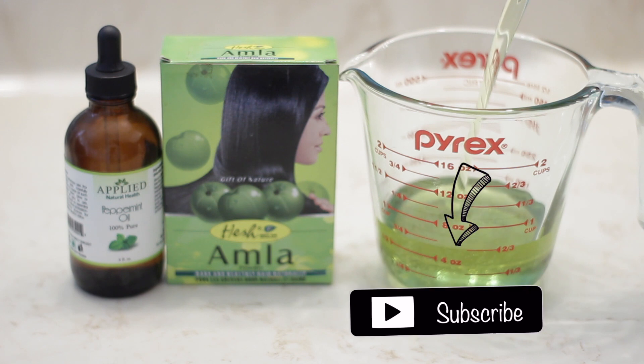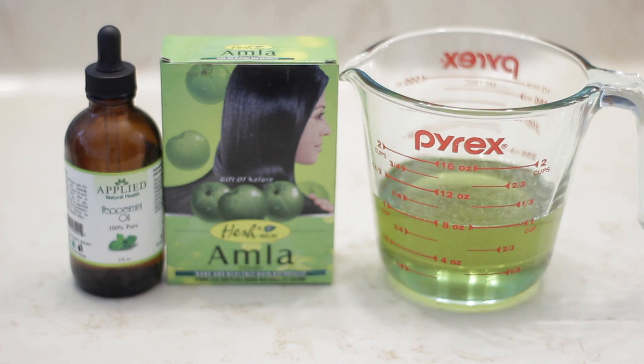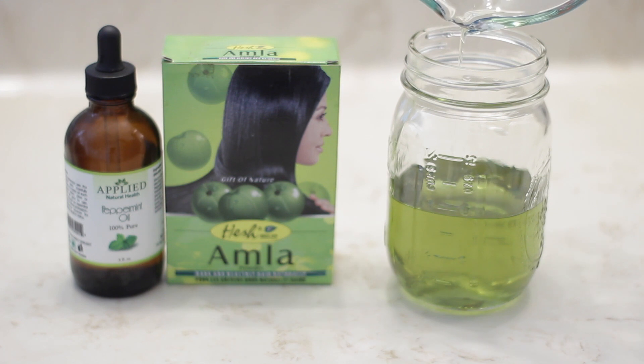Hey guys, welcome back, or welcome to those that are new. If you are new here, I'm Rika, thank you so much for tuning into my video. I'm going to show you a hair growth oil recipe that I make that will give you great results.